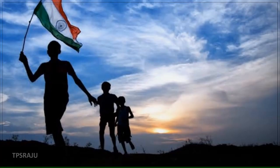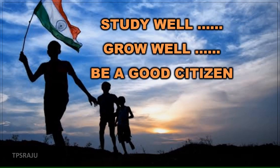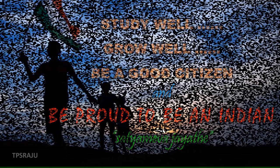Okay students. Study well. Grow well. Be a good citizen. Be proud to be an Indian. Thank you.